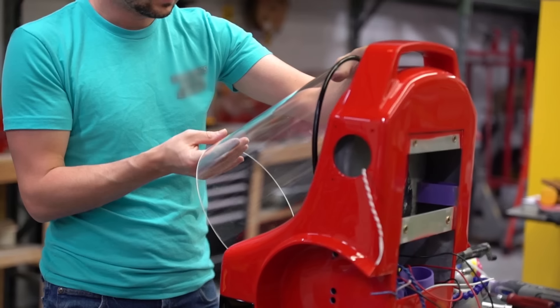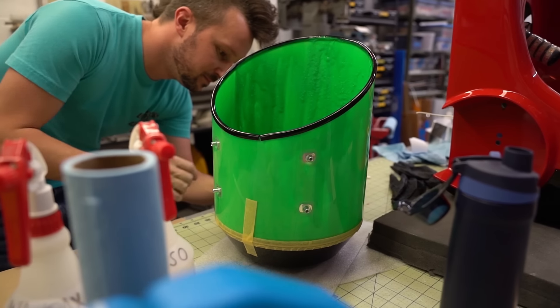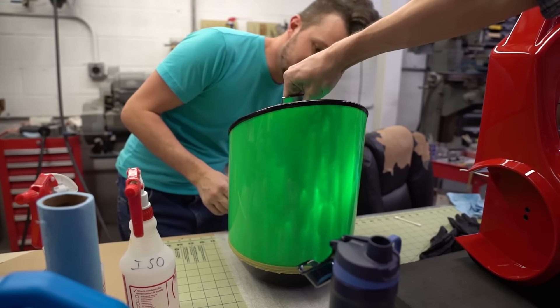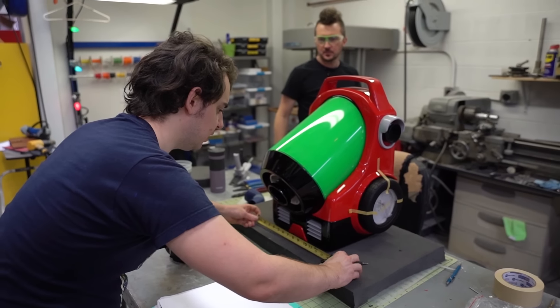To create the large, prominent goo reservoir, we're using thin layers of expanding foam dyed fluorescent green and backlit with LEDs in order to simulate the effect of a tank filled with glowing green slime. It's a nice house for Gooigi.